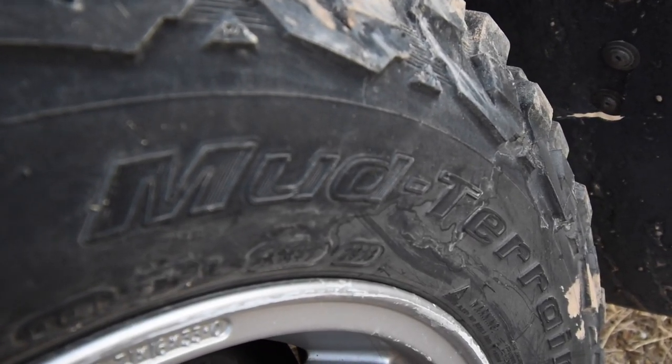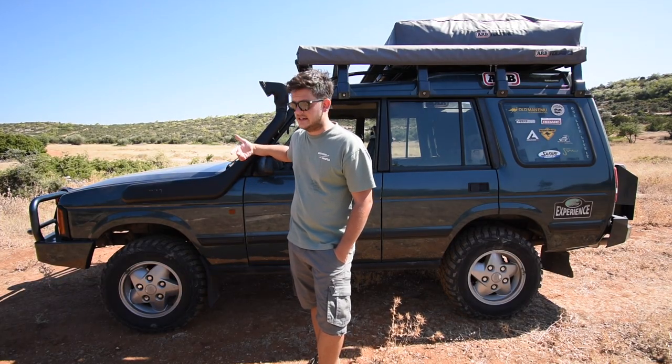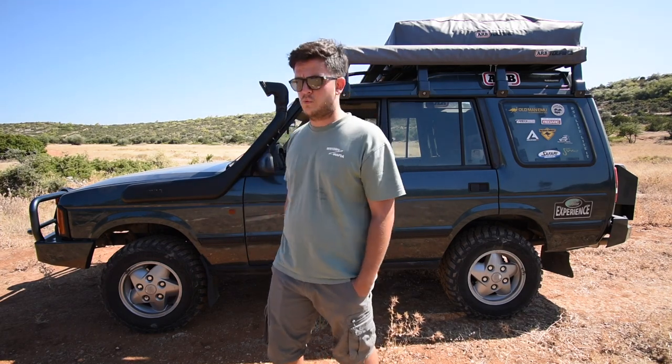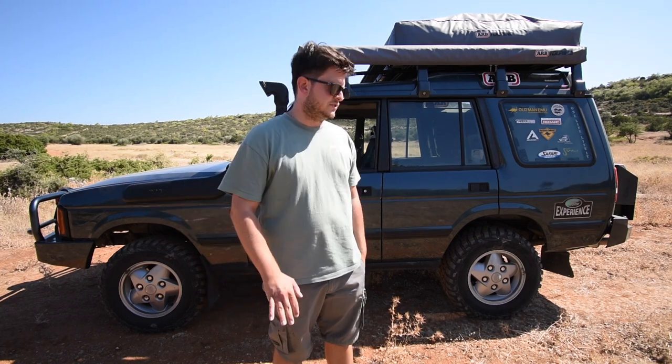Moving to the side, I have to mention the tires. They are the BFGoodrich KM3 mud terrains. They don't make that much noise on the highway given that they are a mud tire, and they are perfect in mud, rocks, gravel, snow — everything we've been through. Really happy with them.